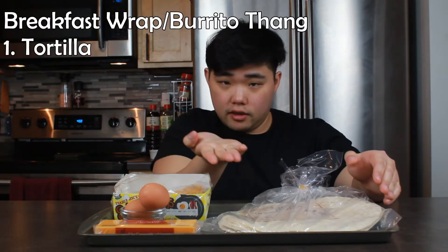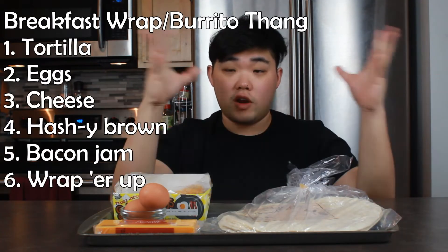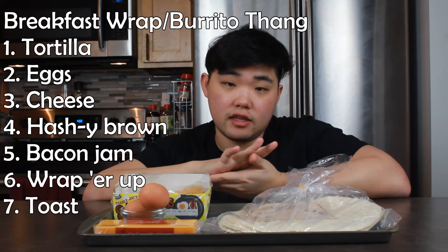This is the order of operations — pay attention: tortilla, eggs, cheese, hash brown, bacon jam, wrap it up, toast it on the skillet, and then put it in your face hole. If you have a Dutch oven, that's gonna probably be your best bet today to make bacon jam — it retains heat very well. A pot will work too.